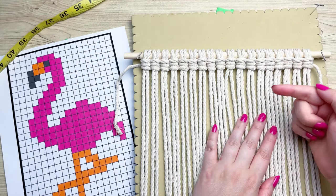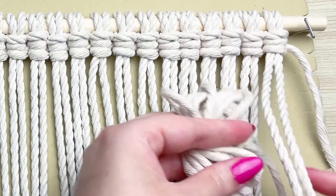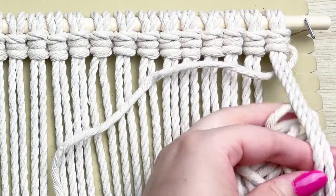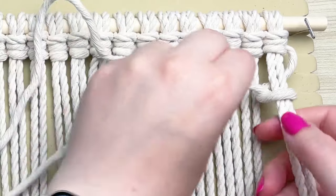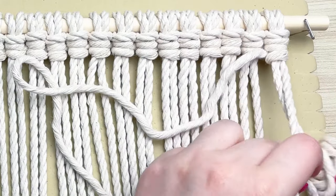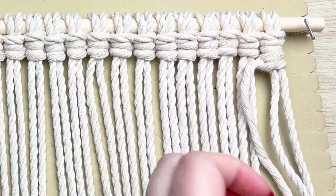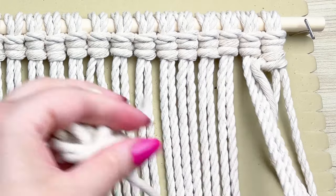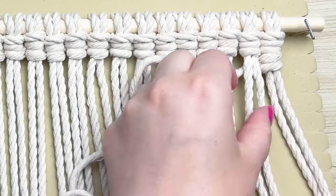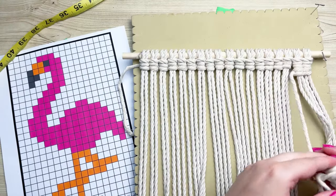Once you have your first row completed, we're going to go back in the opposite direction. Do 10 more vertical double half hitches in white, then I'll show you how to switch over to pink. But first, to go in reverse: place your cord behind the first two set of strands and form a loop on your left this time, then wrap your cord all the way around and through the loop — repeat that process twice. What helps me remember is that my cord and my loop are always on the side of the direction we're going.